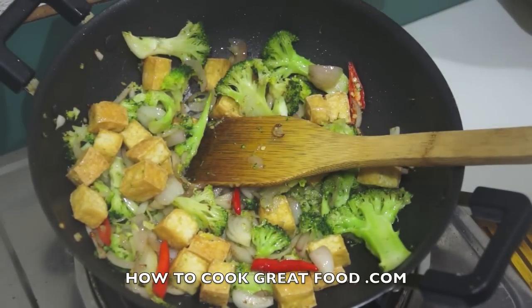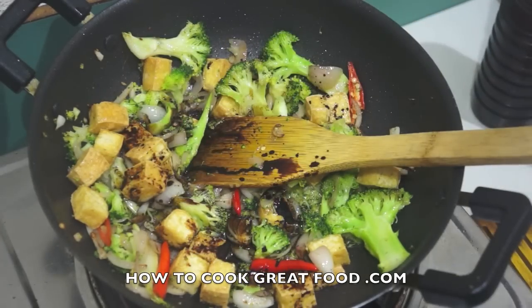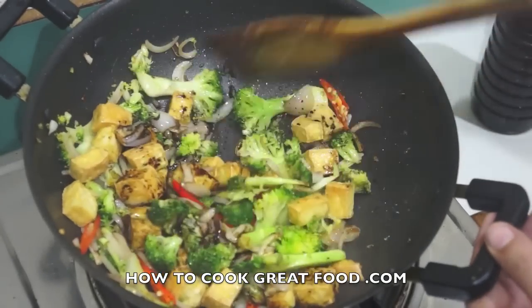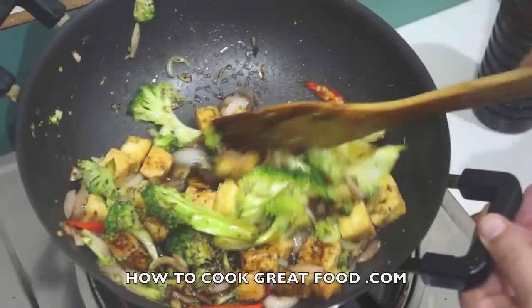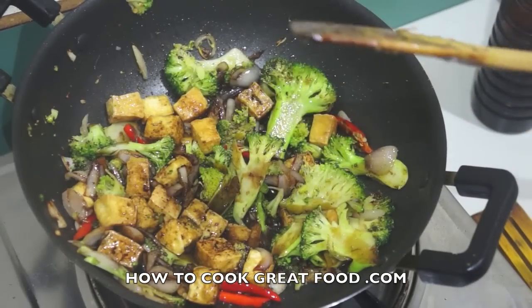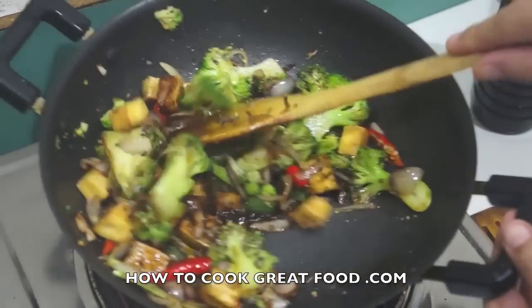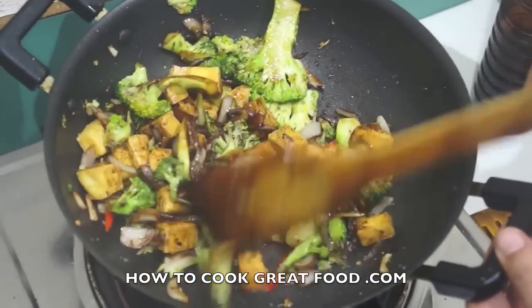I'm going to add a little splash of soy sauce — not too much. I'm not adding any salt or pepper because I've got the chili in there which is acting as my pepper, and the soy sauce is acting as my salt.